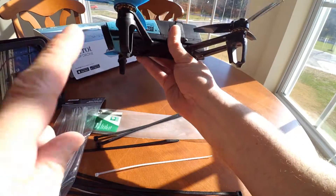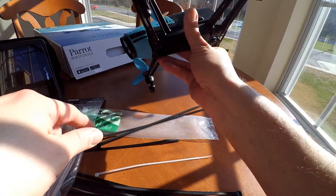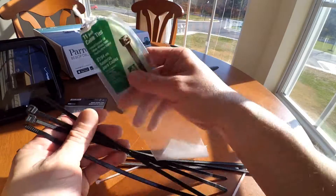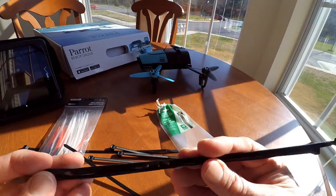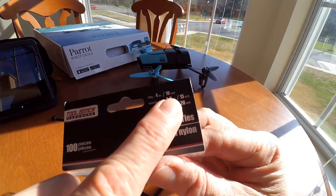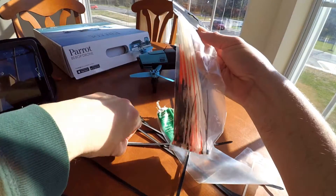Hey guys, I'm going to do a modification to the landing gear. I got this idea from ARDroneShow.com. What I'm going to do is add some zip ties. These are 27.94 centimeter zip ties, which are a little more than 11 inches long. They also want you to use 10 centimeter zip ties — these guys here.